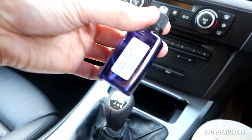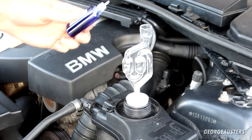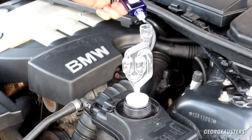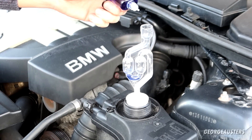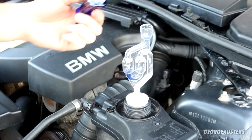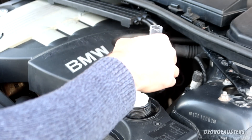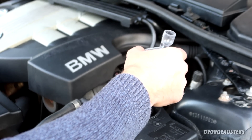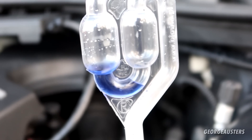It's now time to add our combustion leak detector fluid, so let's go ahead and put a few drops of this in. The fluid is in — it's now just a case of waiting to see if that changes color.